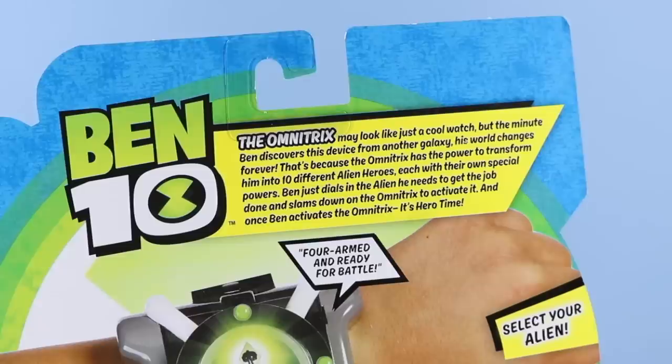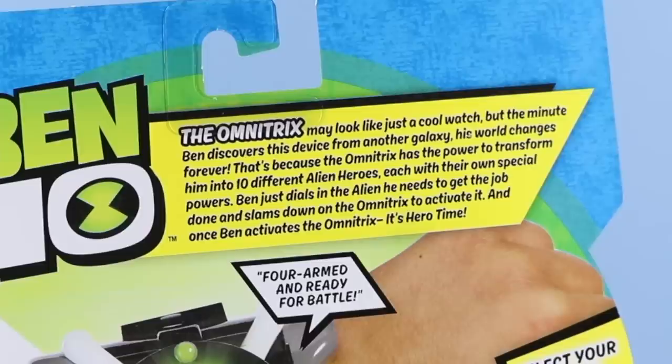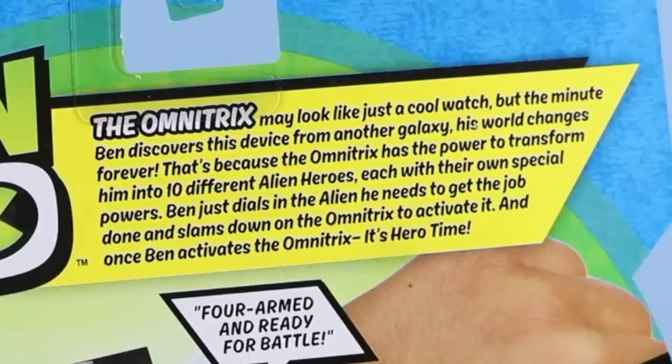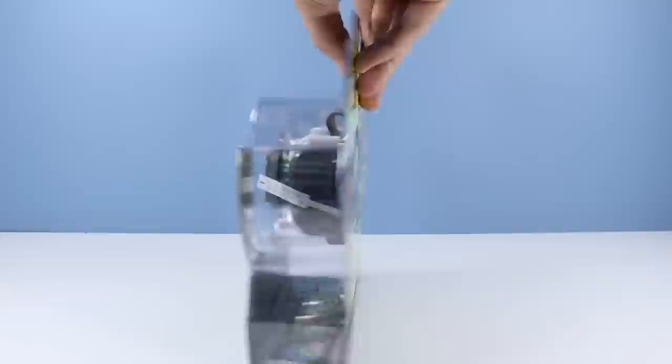Ben 10: The Omnitrix may look like just a cool watch, but the minute Ben discovers this device from another galaxy, his world changes forever. That's because the Omnitrix has the power to transform him into 10 different alien heroes, each with their own special powers. Ben just dials in the alien he needs to get the job done and slams down on the Omnitrix to activate it. And once Ben activates the Omnitrix, it's hero time. Now that we're all caught up on the science of the Omnitrix, let's open up and see how it functions.